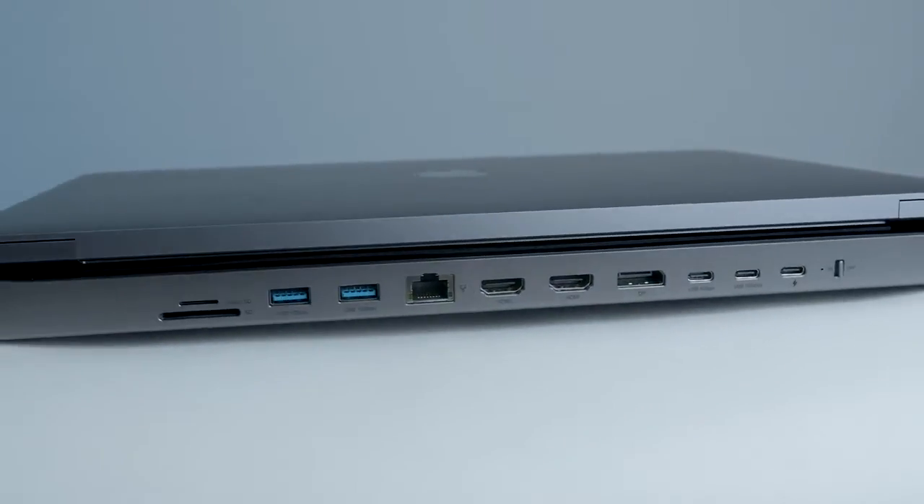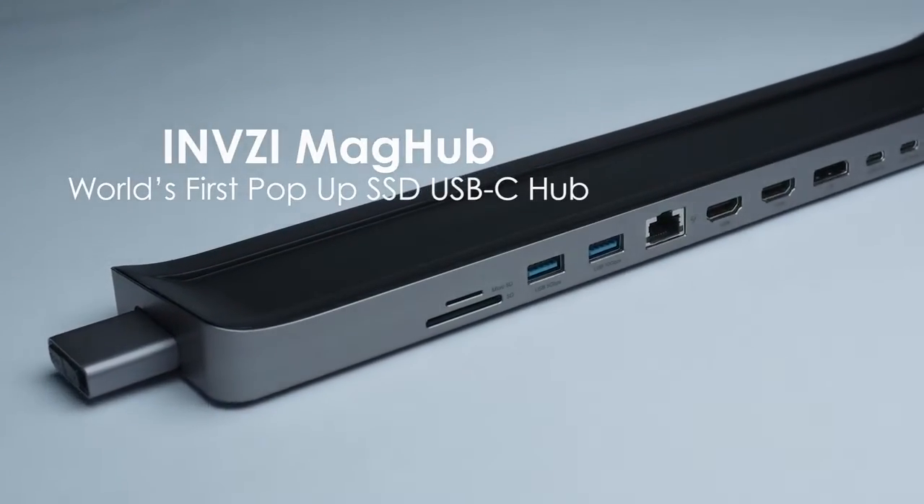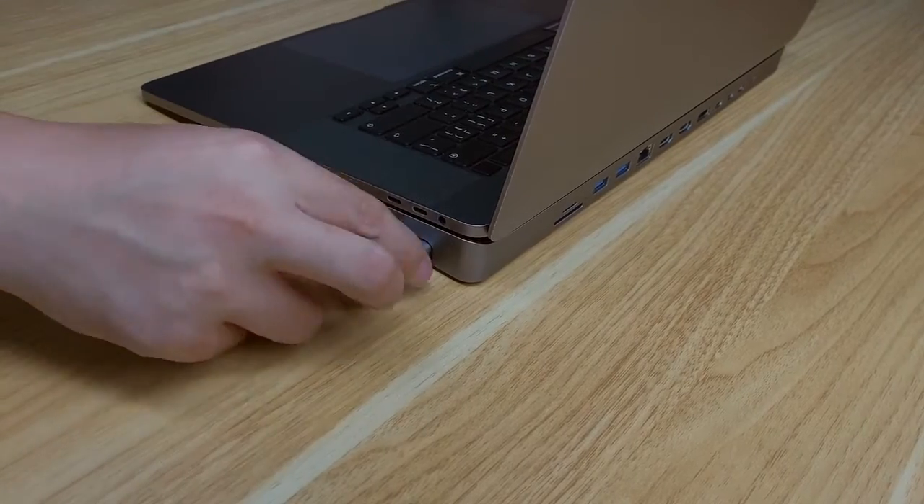Say hello to a cable-less workspace. Introducing Invisi MagHub, the world's first pop-up SSD hub for MacBook.